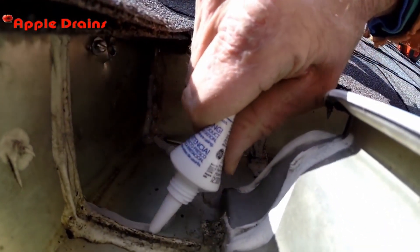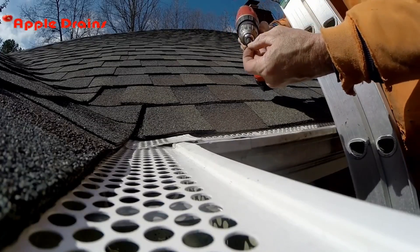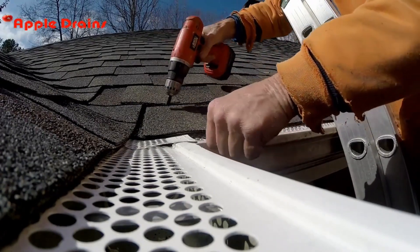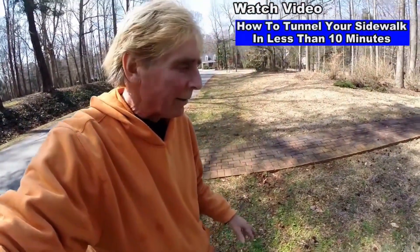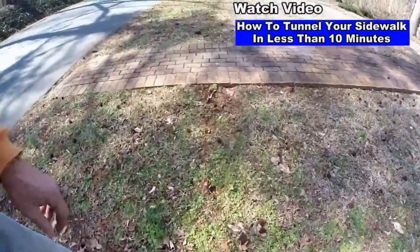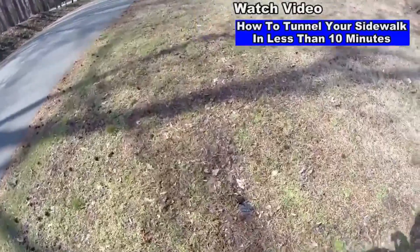Remember to do all the seams evenly. When you're all done, go ahead and secure your screens back to where they were. We also have a video on how to tunnel your sidewalk in less than five or ten minutes. You can see how this area turns out after just a few months. Here's the catch basin we installed — the line goes under the sidewalk, comes out over here, and discharges over here.